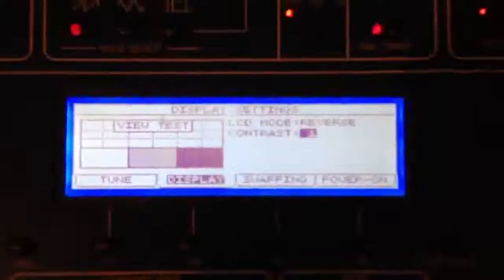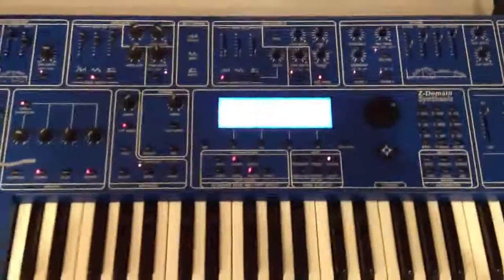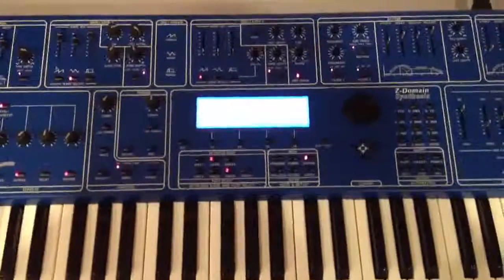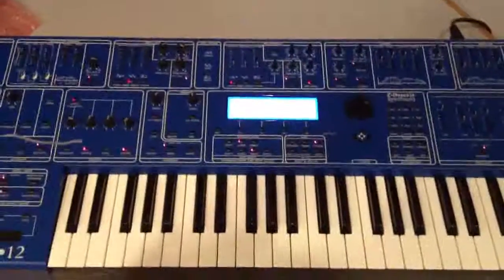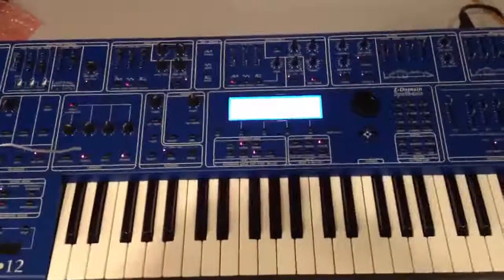Once you do that, you're going to want to write that setting. That way, when you turn the synth on again in the future, you don't have to reset the contrast every time. So once you do that, you're safe to turn the synth off, put your caps back on it, and get it back in place so we can see how she sounds and make sure that it still works completely. It looks like it will, but it's always good to test it out.